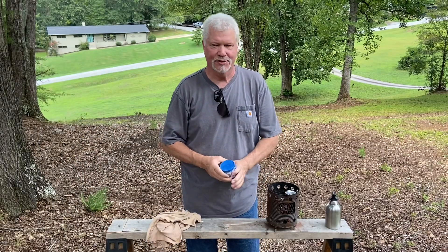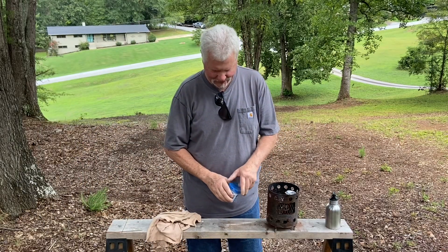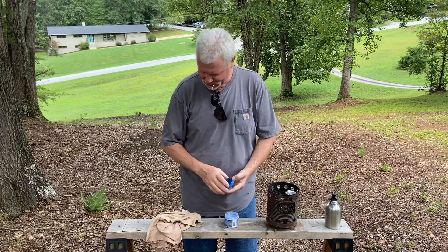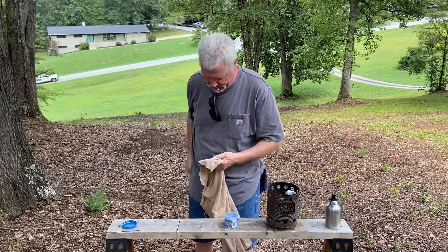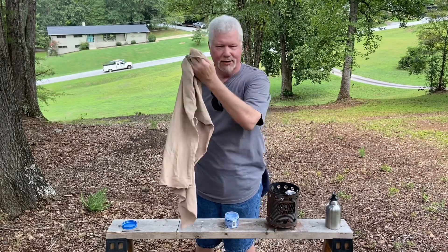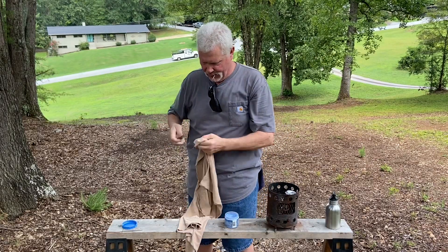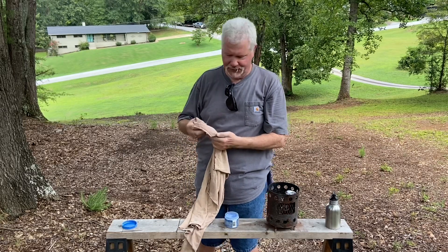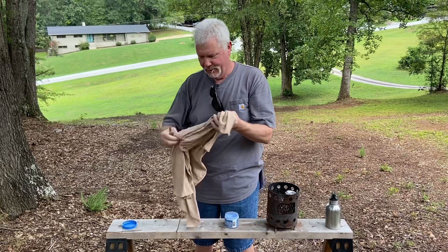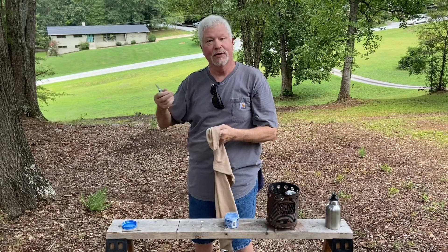I was wanting to show you this in real time, but I guess three to five minutes is too long to have you watch me do something like this. This is just a regular cotton t-shirt — we're going to use this for the polishing rag. We're going to saturate it with ashes for ash tinder, and then use some of the rest of it for the tinder bundle.